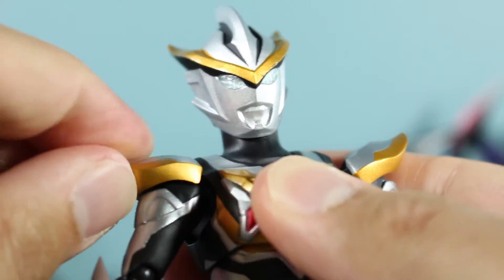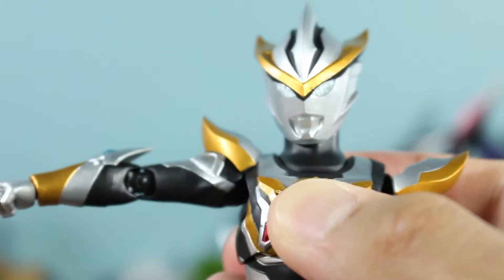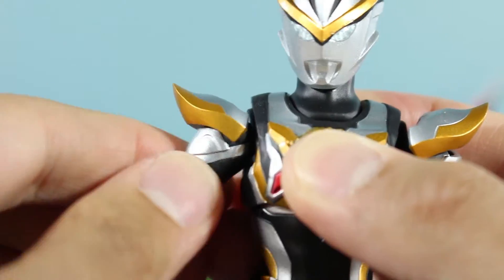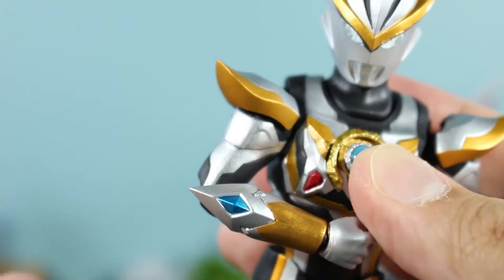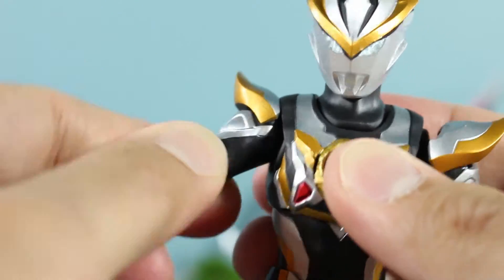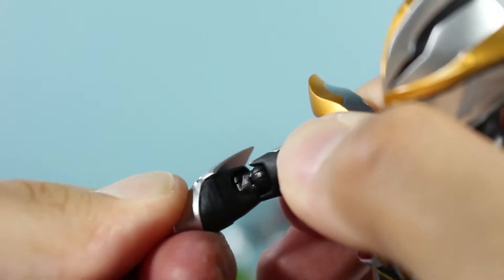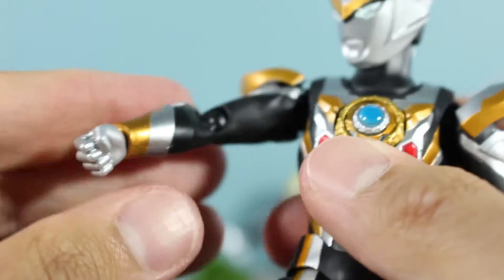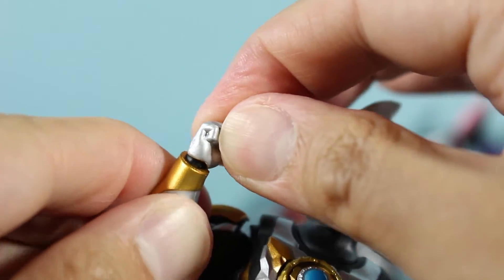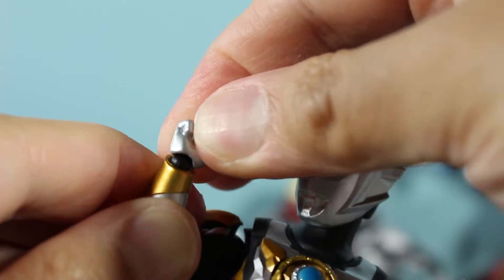For the arms, this nice shoulder pad here is on a ball joint — it does not get in the way of articulation, which is always good with these figures. The arm is also on what seems to be a butterfly joint. You can get some flex going there and rotate the arm, a little bit of a swivel at the shoulder, double bend at the elbow, and there's some swivel at the forearm. And of course the ball joint system for the wrist — as usual you can turn it, rotate it around, as well as move it forward and back.